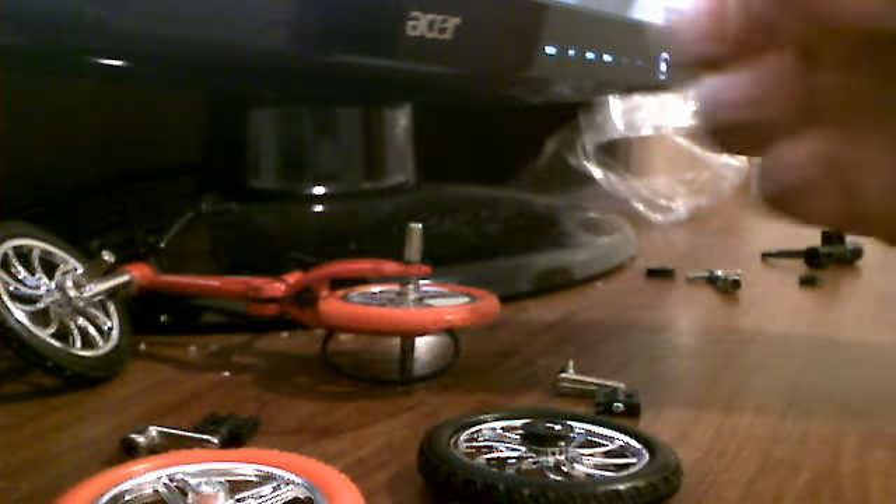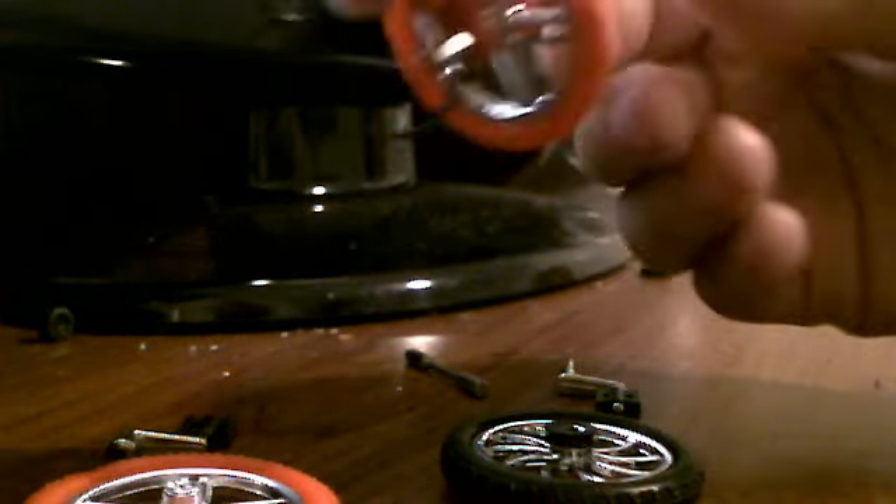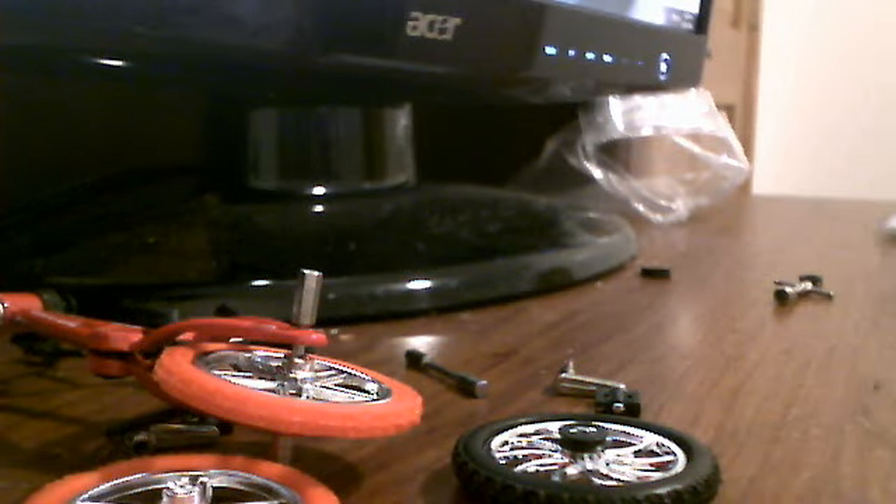It comes with extra pegs, just in case if you lose it. See, there's two over one right there, but there's an extra one. There's a little tool to take off the pegs — put it on there, just twist. But I don't want to take them off now. That's what takes off the tire. I think this is for holding the bike — this thing, I think this thing is for holding the bike.